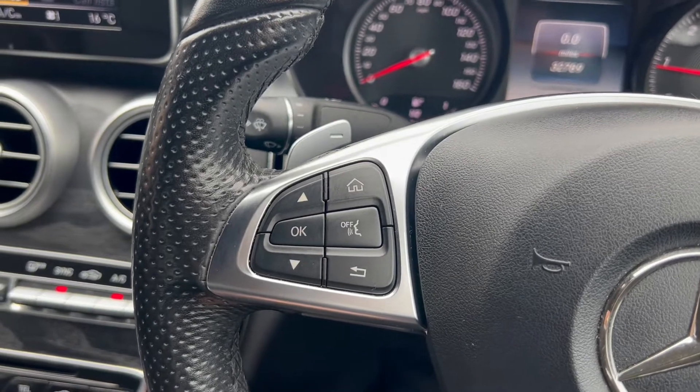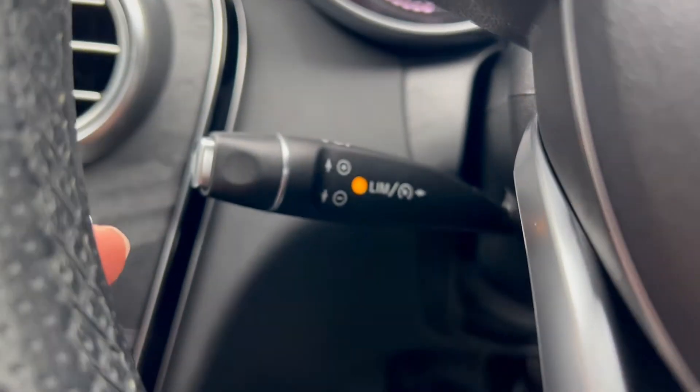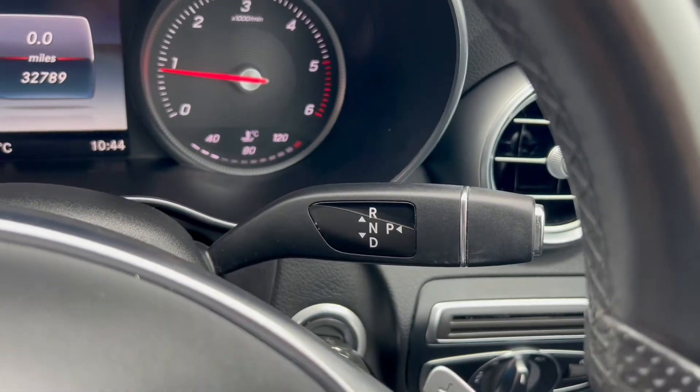On the left hand side of the steering wheel there are navigation buttons for the screen in between the dials. You've also got flappy paddle gear selectors with cruise control and speed limiter down below. And on the right hand side you have buttons to control the infotainment system with the gear selector on the right.